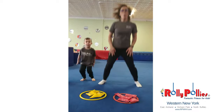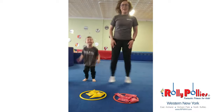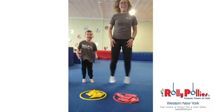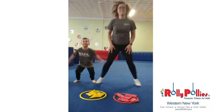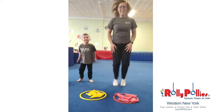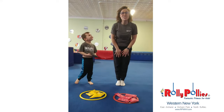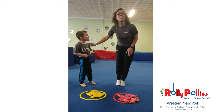Here we go. One, two, three, four, five, six, seven, eight, nine, ten. Very good job.